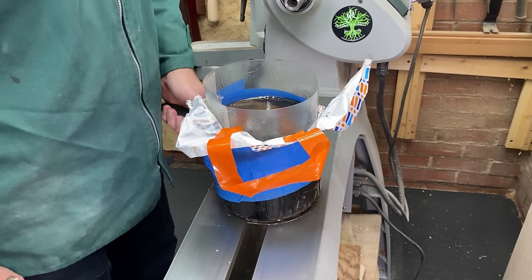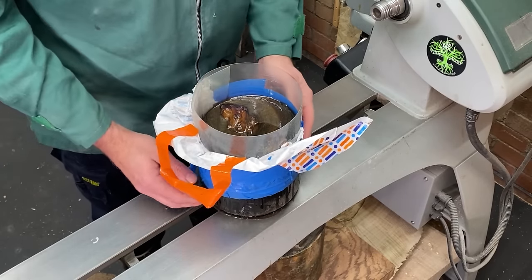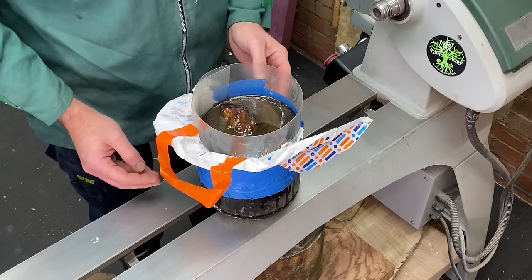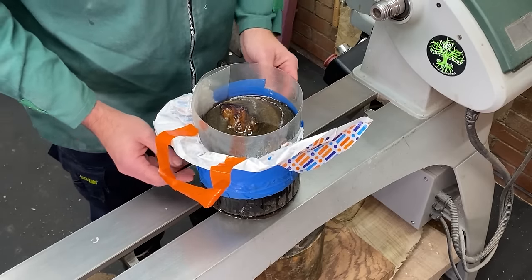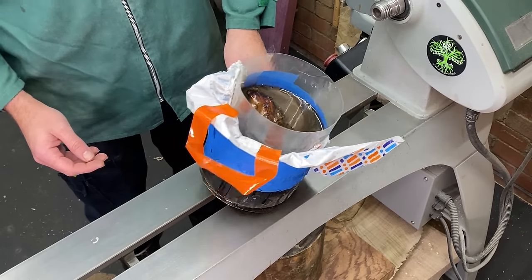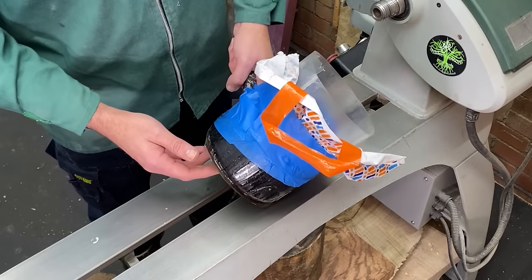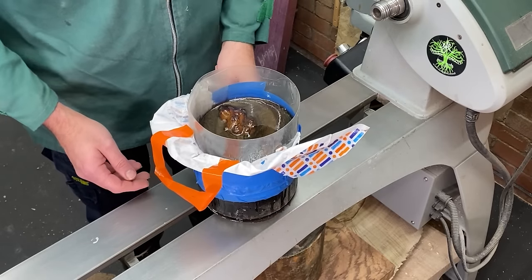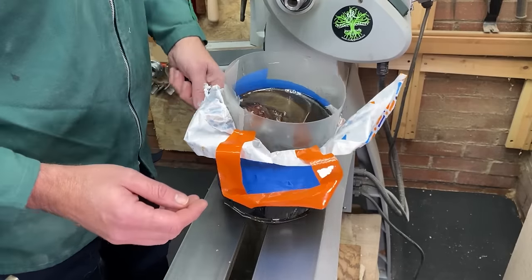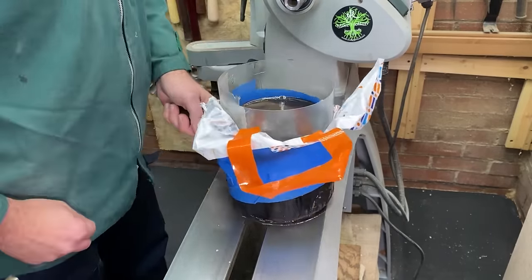Not everything went to plan. About four hours after pouring, the mould started to leak — unfortunately I was inside at the time and didn't notice for about half an hour. When I came out it had made quite a mess. I managed to salvage what I could — I ran around to find something to sit it in and ended up using an old pan. It worked, kind of. It still leaked a bit and we lost some resin inside, but we will make do. Next problem is how on earth to get it out.